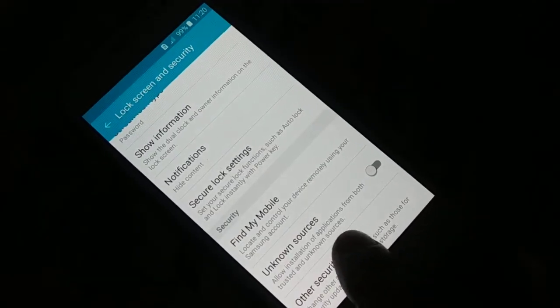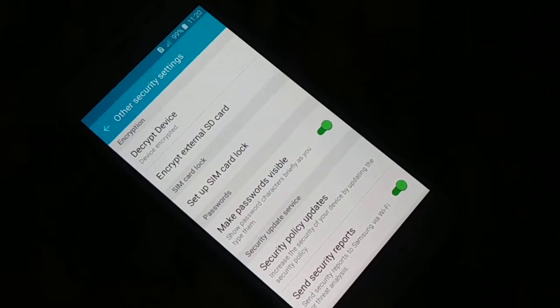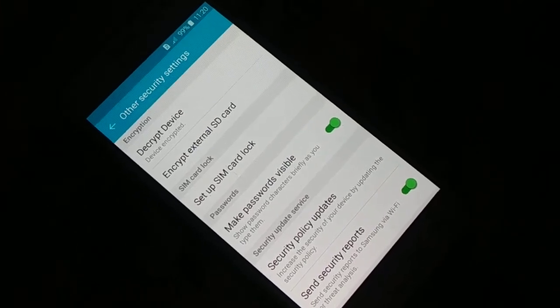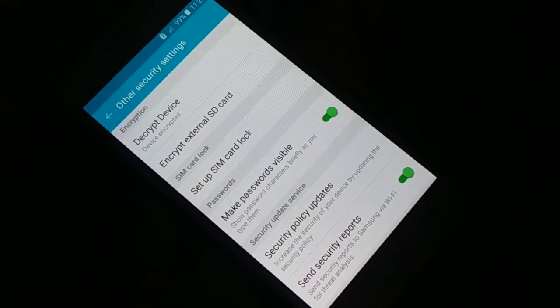Different phones have a different arrangement, so if you do not find it, just go to the search on the top and then search for it — just type 'encrypt' and it's gonna show you. That is one way you can find or get inside different options in Settings, get inside different folders, somewhere you might find the security and the option to encrypt and decrypt your device.